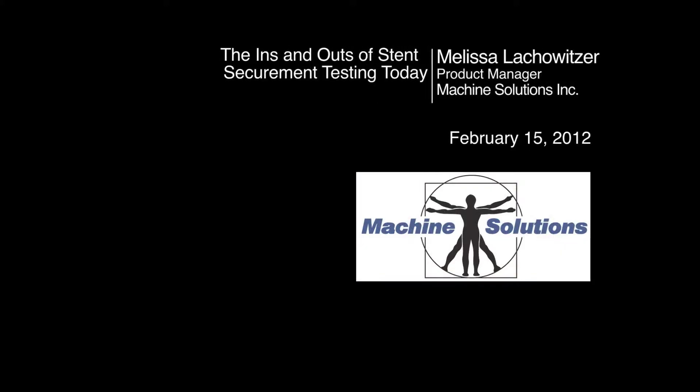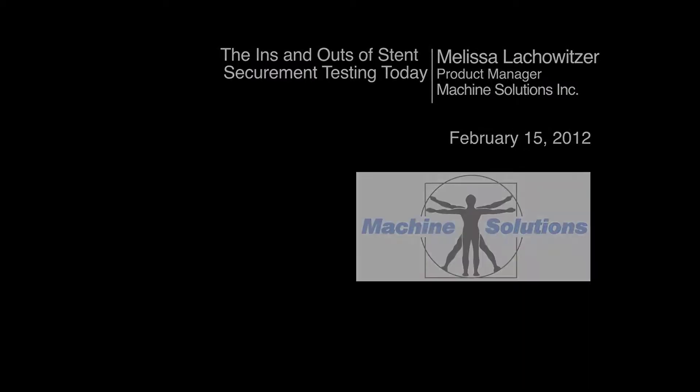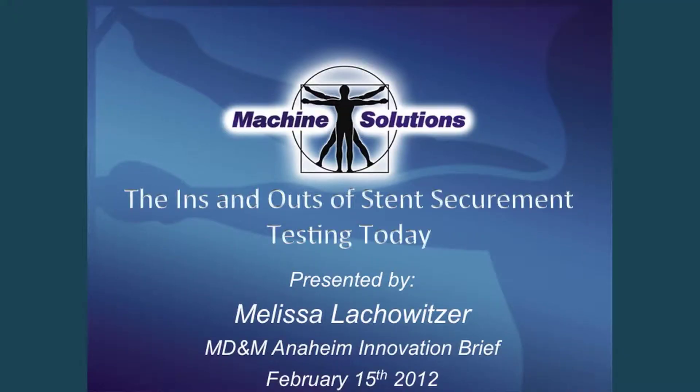Welcome, everyone. I am Melissa Lachowitzer, and today I'm presenting the ins and outs of stent securement testing. Thank you very much for coming and listening to this presentation.